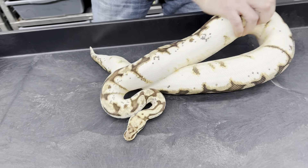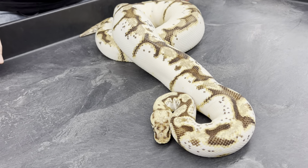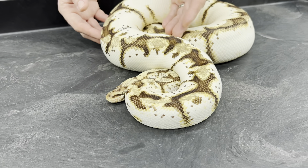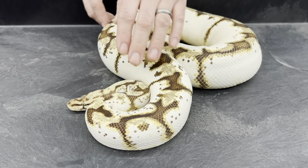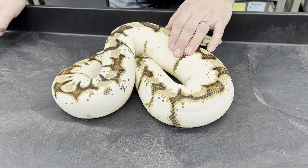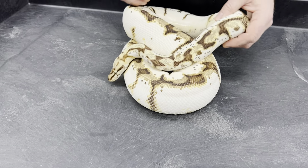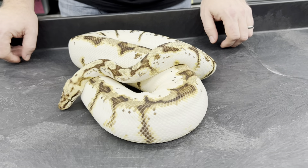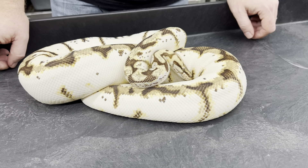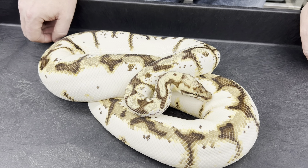Here is a Calico Bumblebee. Spiders, being a fairly high-white snake anyway, or at least high white on the sides — the Calico just brings that white way up. Normally spiders have white sides on the lower part of their body, but the Calico pushes that way up, so they mostly only have pattern along the back. This is a female from 2014 and she's actually laid five clutches for me so far. She doesn't really have much, if any, head wobble. She's been a great animal and a great feeder — just a really nice snake, and I just love the look of this combination.